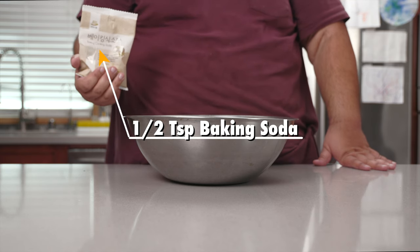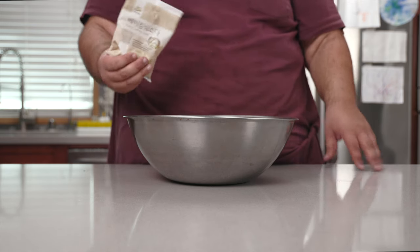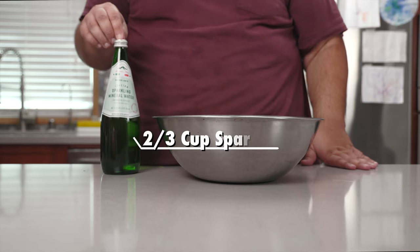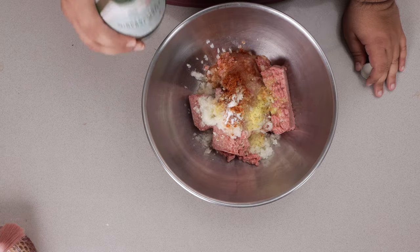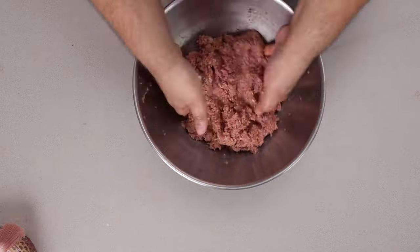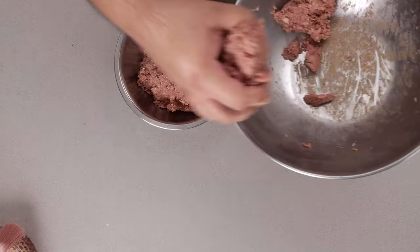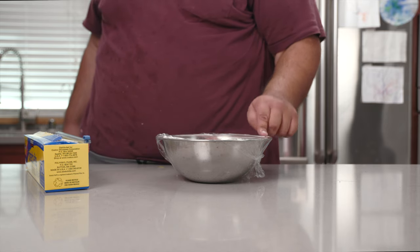And finally, half a teaspoon of baking soda — this will give our cevapi a nice meaty, marshmallow-y texture. And to make it more marshmallow-y, let's add two-thirds a cup of sparkling water. Mix everything together with your hands until nice and homogenous. I'm going to transfer this to a smaller bowl, cover it in saran wrap, and let it marinate in the fridge for a minimum of one hour.